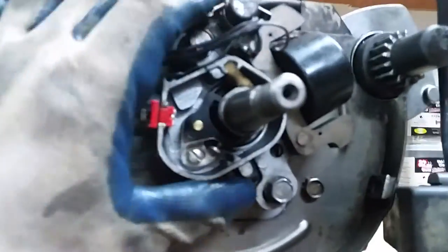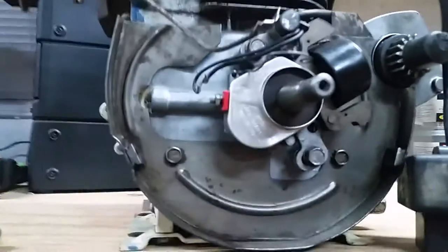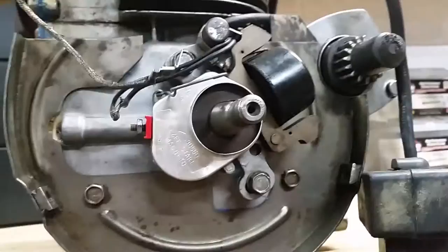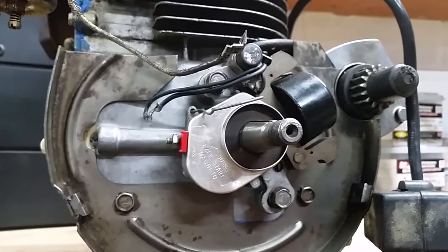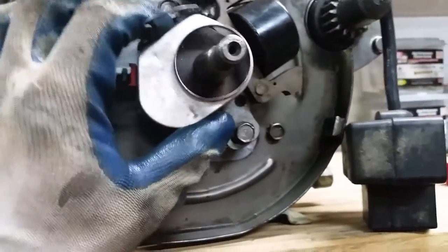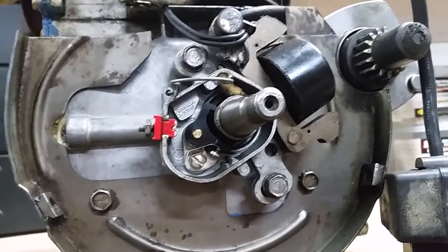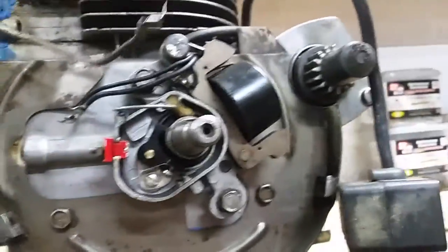This is your magneto assembly on the engine. The cover has been removed, and I also took off some of the wiring terminals that go to your capacitor and your magneto coil. You'll want to take those wires off because they will measure as a closed circuit — you want to take those off so you can measure an open circuit as your contacts open and close. This video is not related to camshaft timing within the engine; this is strictly just ignition timing of your magneto.